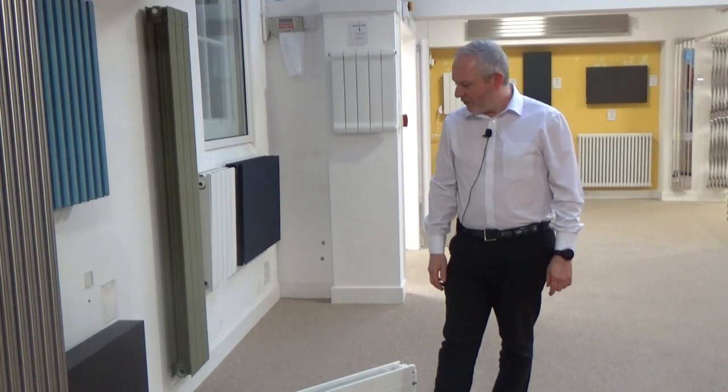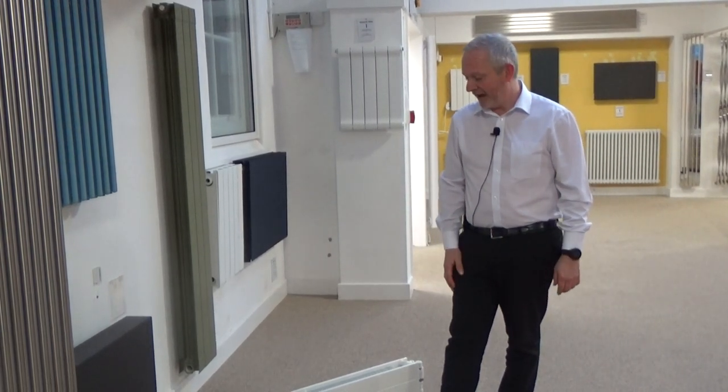Hi, it's Jason from Fitchy Radiators. Today we're going to take a look at short, low-level radiators. On the website we've already got a really good selection of low-level radiators, and we pride ourselves here at Fitchy Radiators on being able to find a solution to all your radiator requirements. If we don't have something on the website that you'd like to look at, we can always find other options for you. We've got access to loads of different products, so please give us a try.